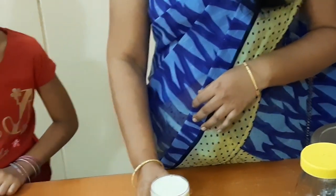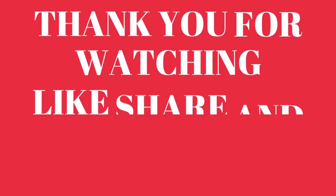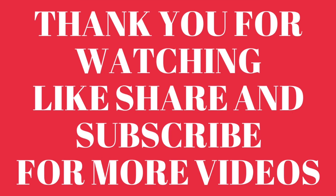In this video, please like and share. Please share the video. Thank you for watching. Bye.